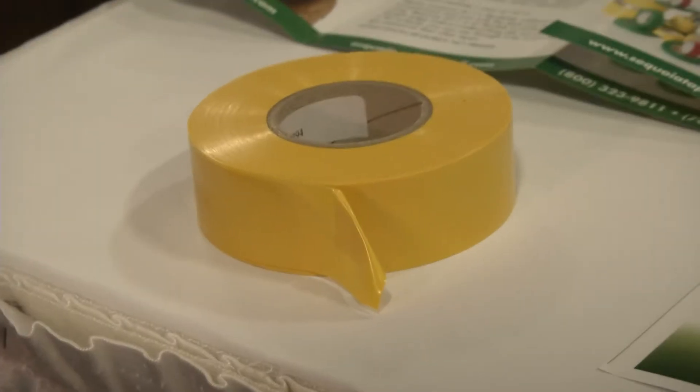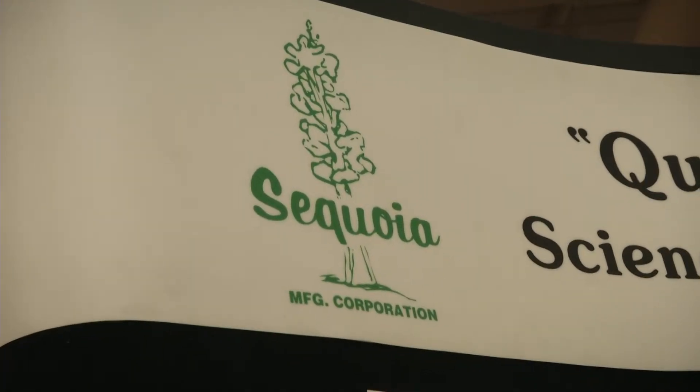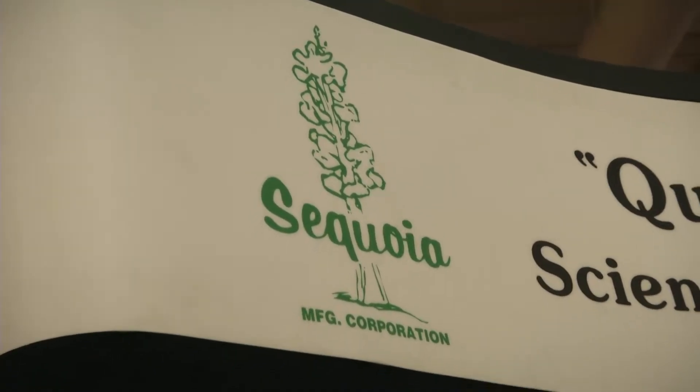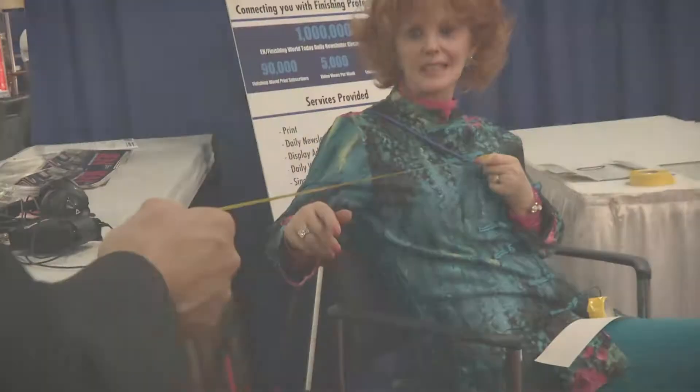We keep a roll of the original product in our safe. Every time a batch gets made, we check it against that original sample, because there can always be slight variations — color can vary slightly, and some variation is allowed. But if it doesn't meet up to the standard of our original product, then we don't ship it.